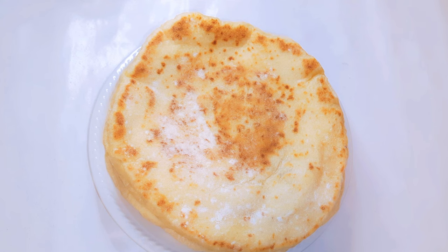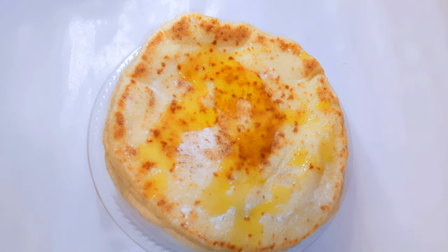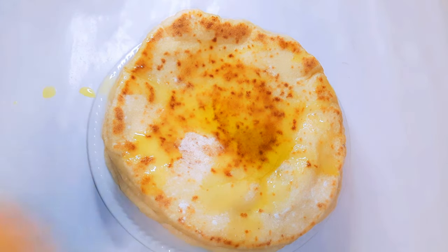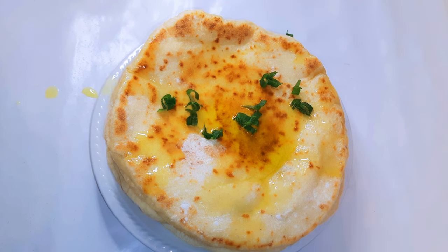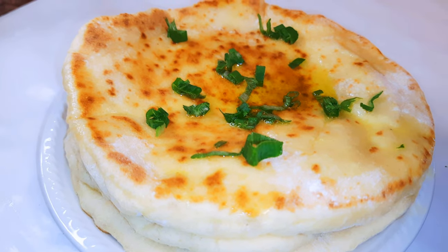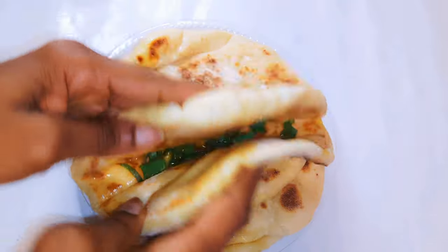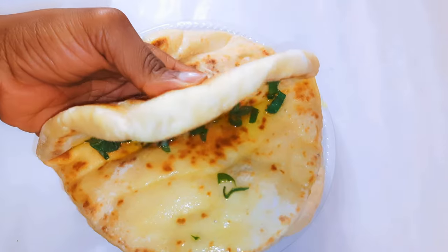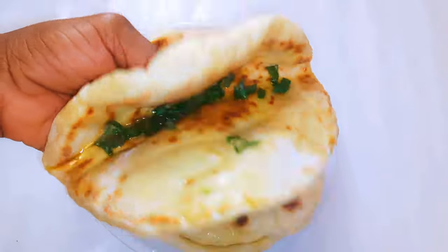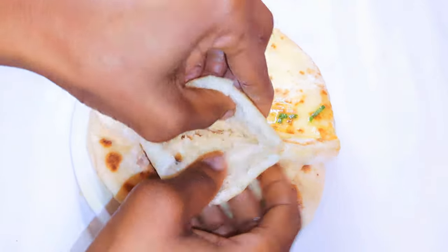After cooking everything, this is what we have here. I will bless it with some virgin olive oil and go ahead and sprinkle on some spring onions. Look at how soft this bread is. You can even open it up and put in some vegetables or meat.